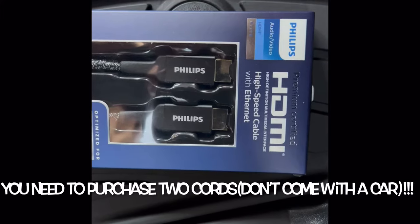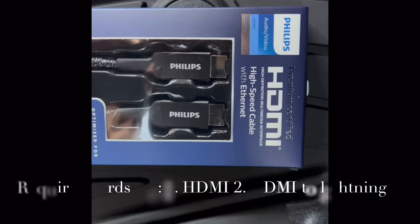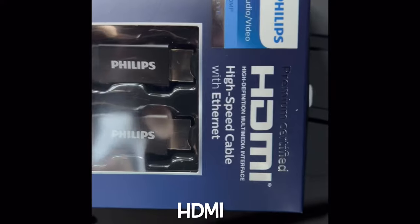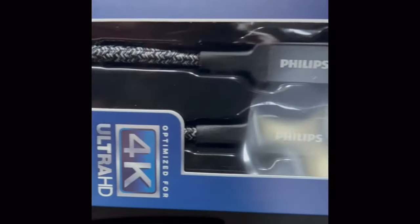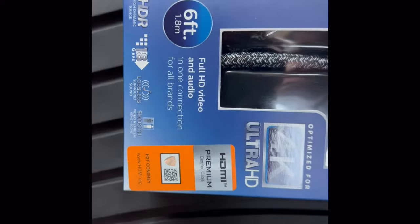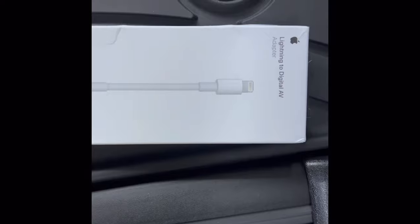In order to play your videos through your iPhone on the screen, you need to purchase two extra cords. The first one is the HDMI cord — I went to Target and bought it for $21. The second cord I purchased from the Apple Store: it's a Lightning to Digital AV adapter, and it was $45.